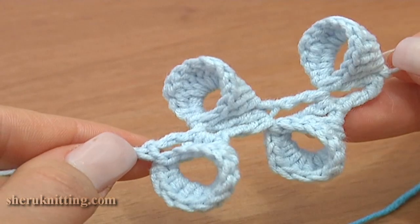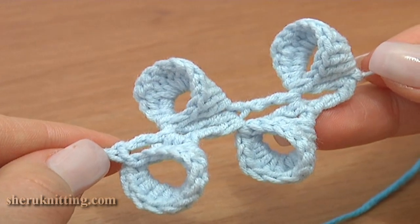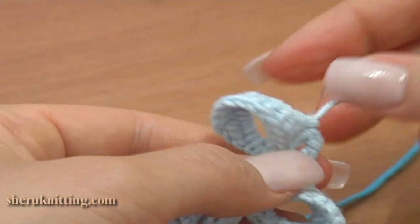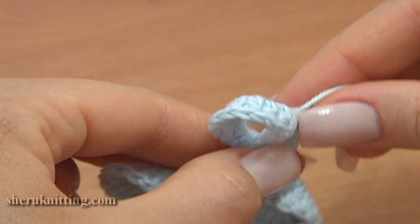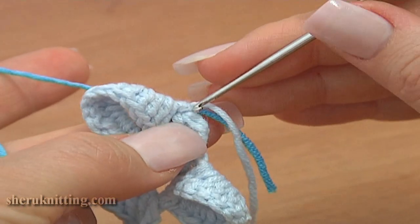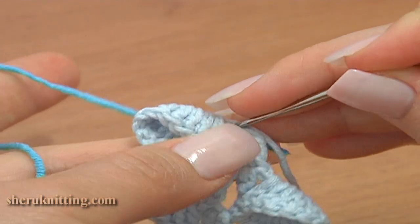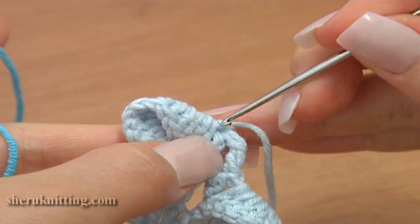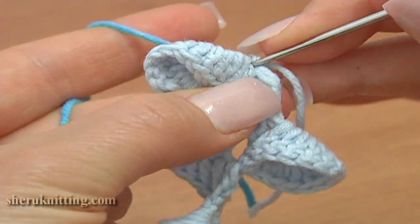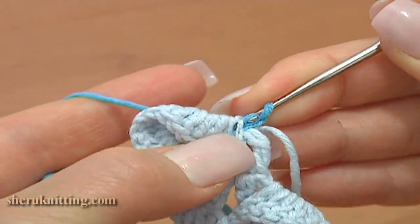Now I am going to show you how to crochet a spiral center for each bell flower on the twig. The center will be worked in dark blue color yarn. To join new yarn, insert the hook into the first chain stitch of our foundation chain, pull the new yarn through, chain 1, and to secure, single crochet through the same first chain stitch.